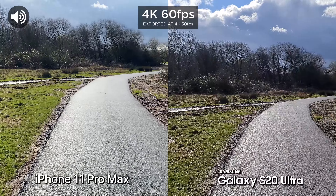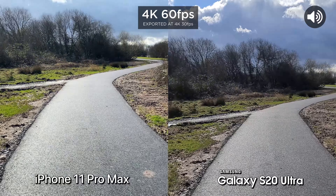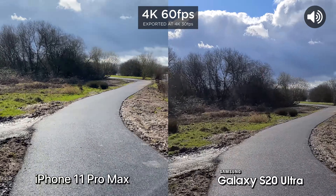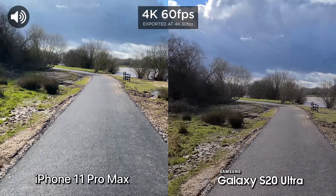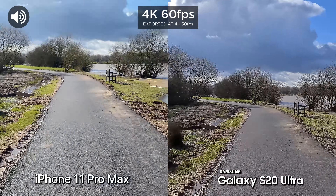Both cameras are also capable of filming at 4K 60 frames a second. So let's just test out the stabilization at 4K 60. Run. Seems to get a workout doing these camera comparisons.